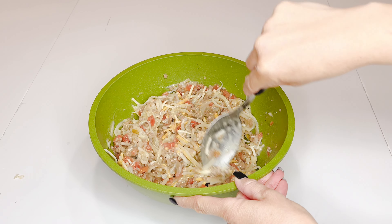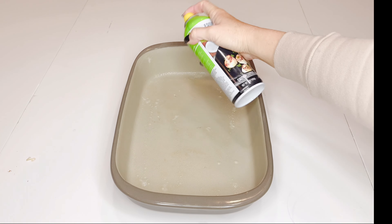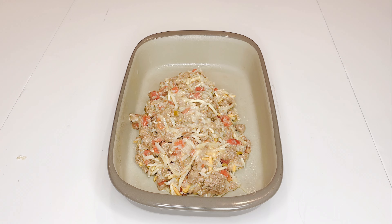Then you're going to spray your baking dish — this is a 9 by 13 — and spread your mixture evenly in your dish.